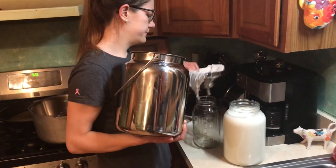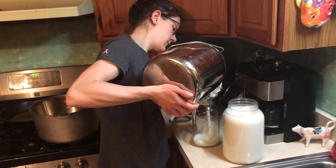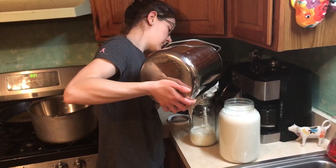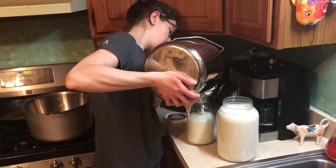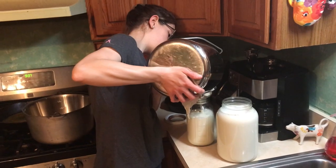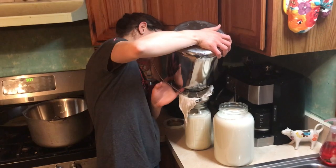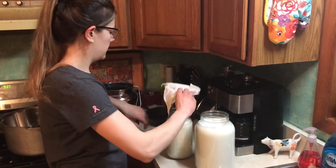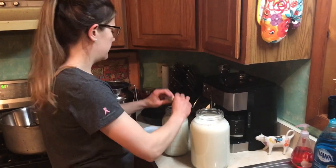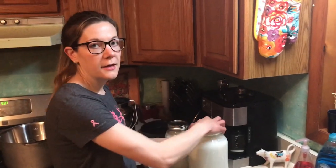So here's one gallon, and there's our half gallon. We'll wash the lid and then date it. We do the date and then a.m. or p.m. for whether we got it in the morning or at night. A gallon and a half total.